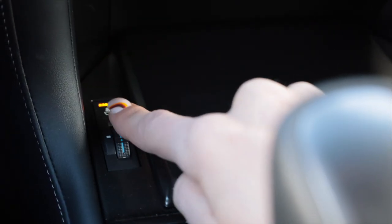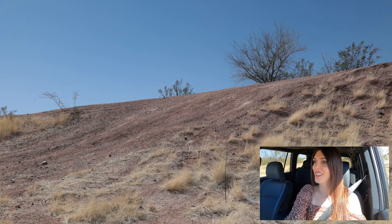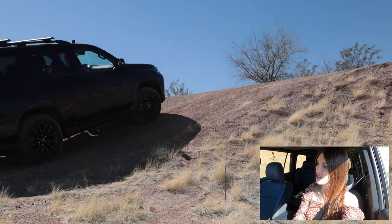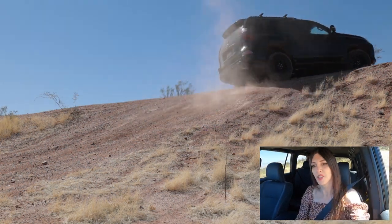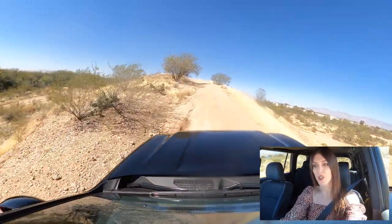Those ventilated seats are kind of powerful — my butt is starting to get cold. Let's see how it articulates going over this weird ridge, not using any off-road features — just straight out of the box. Yep, it just does it. No problem. Heard a little bit of action from the robotic wheels under the dash, and that was about it. This thing is such a beast — it doesn't matter what you throw at it.